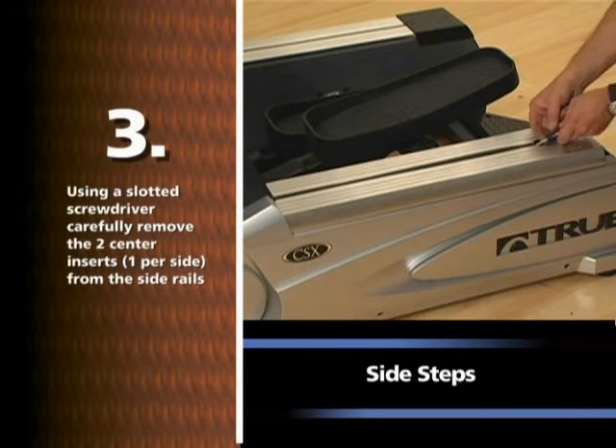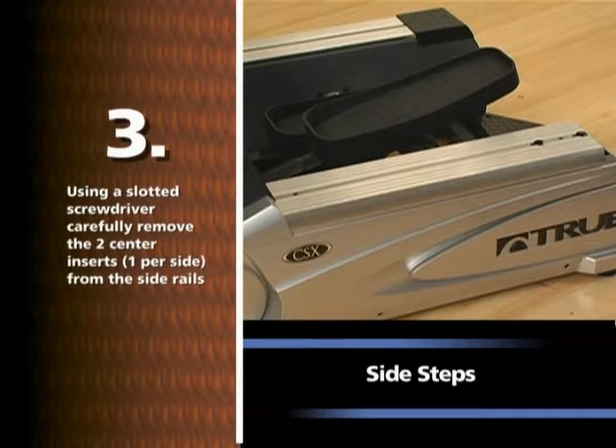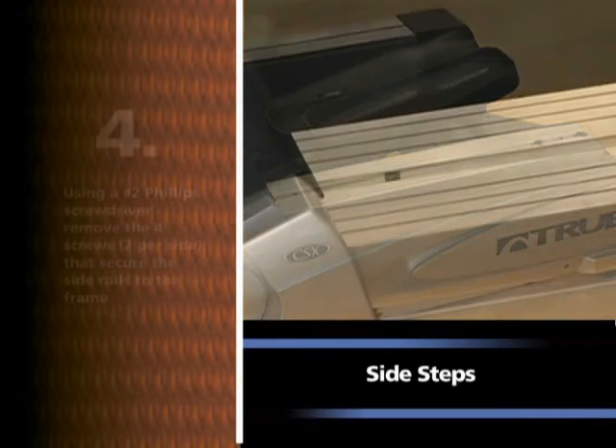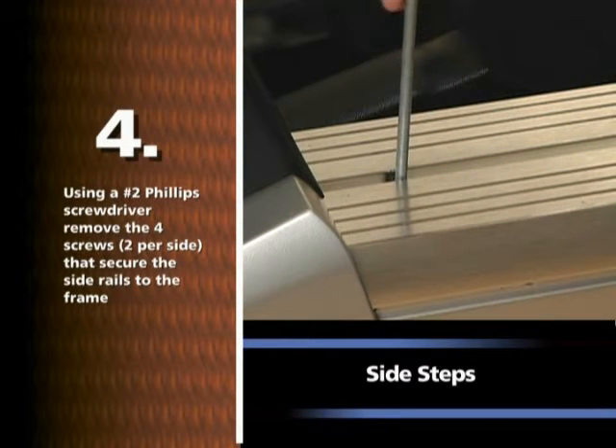Using a slotted screwdriver, carefully remove the two center inserts, one per side, from the side rails. Using a number two Phillips screwdriver, remove the four screws, two per side, that secure the side rails to the frame.